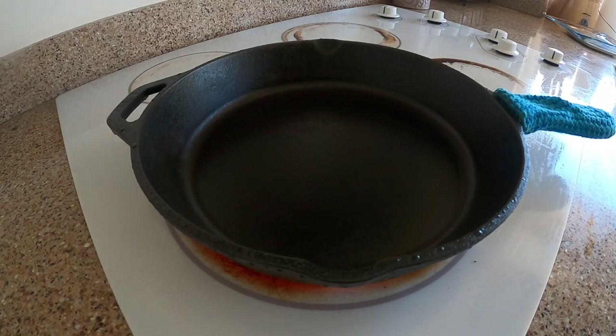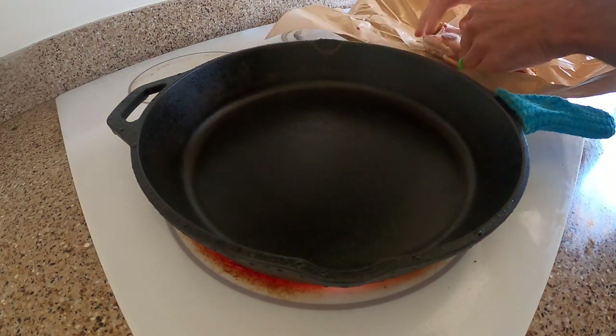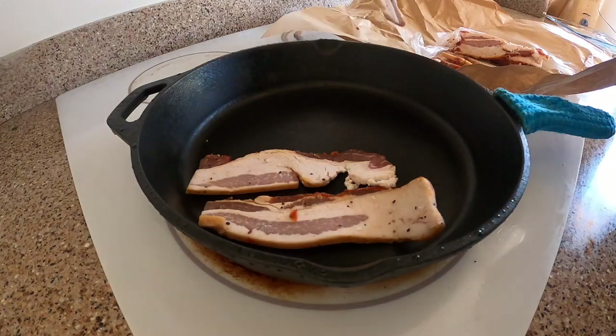How do you cook eggs in a cast iron pan so they're not sticking? Well, first off, you start by cooking some bacon. Everything with a cast iron pan has got to start with cooking some bacon.